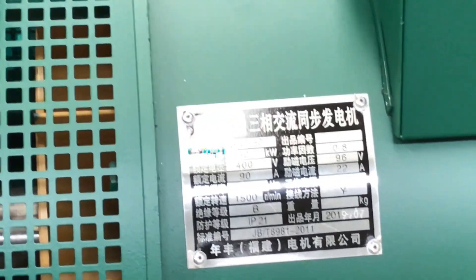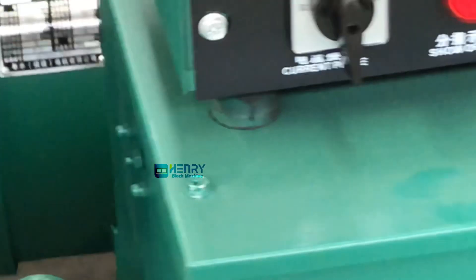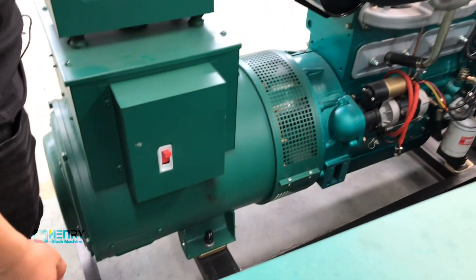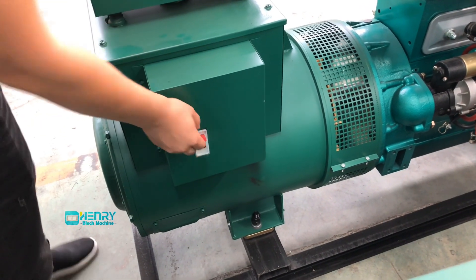Let's check the back. This is the generator output indication. The back is the wiring switch of the generator unit. Here is the switch. You must find a professional electrician to connect the wires here. Once the engine is running normally and the motor is running normally, and after the wires are connected, close the switch.